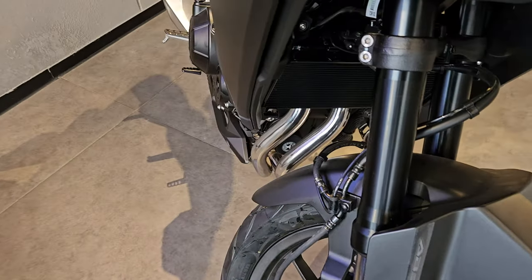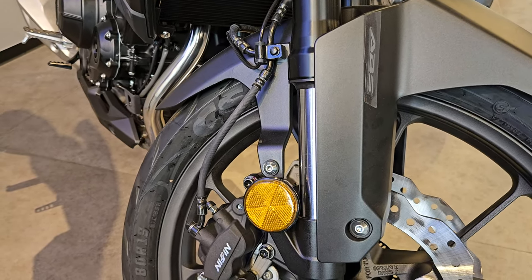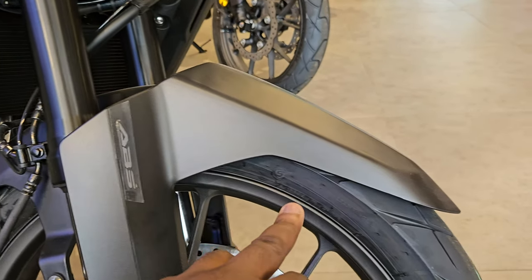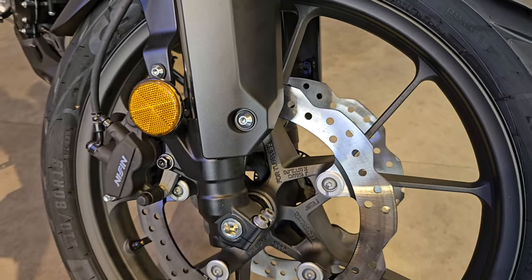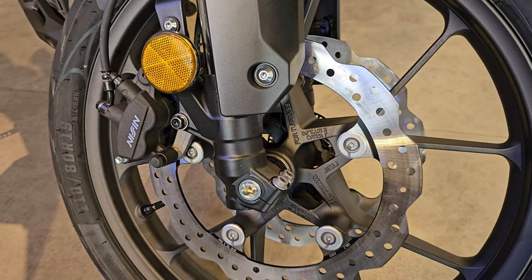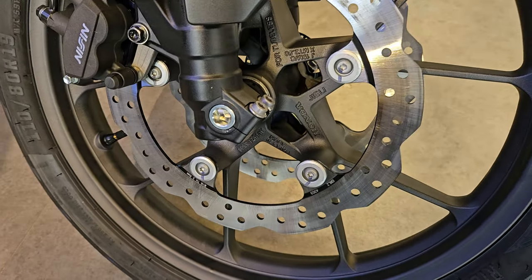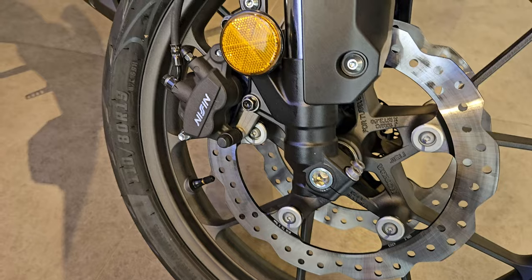This time they have an upside-down fork, unlike the previous versions of the CB500 and the 400 that had standard forks. You have your standard mudguard here, sort of designed like the Africa Twin. It comes with eight spokes and also twin discs — my 2019 CB500X came with a single disc, but I think since 2020 or 2021 all versions come with twin discs on the front wheel.